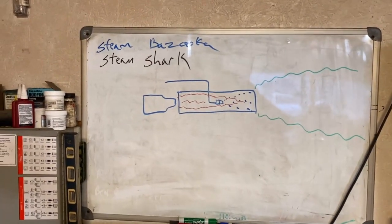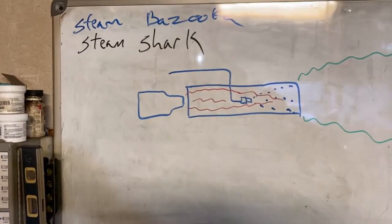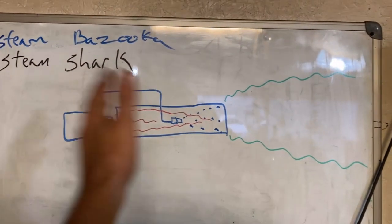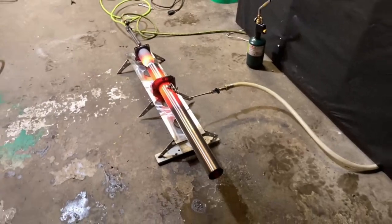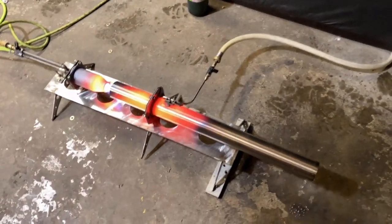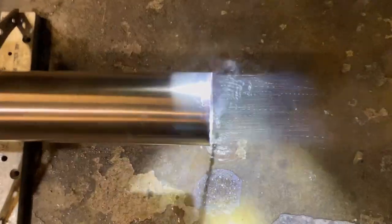I had this idea: spray some fire into a tube, atomize some water with a spray nozzle, and you've got a steam cannon. So how well did that work out? I wanted to see if we could boil water without a boiler.